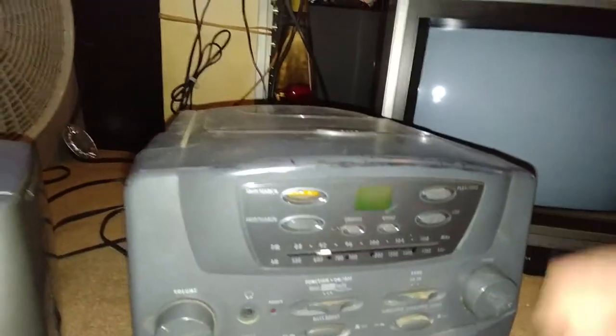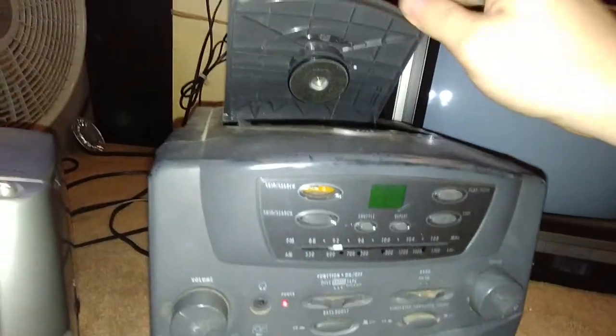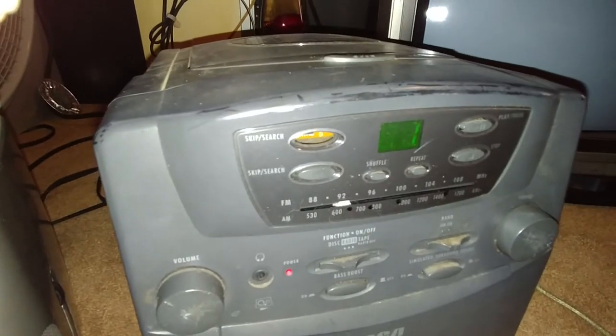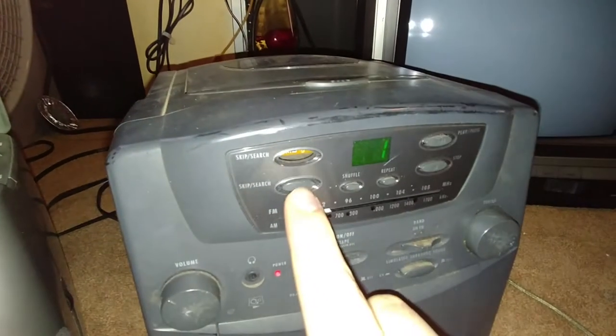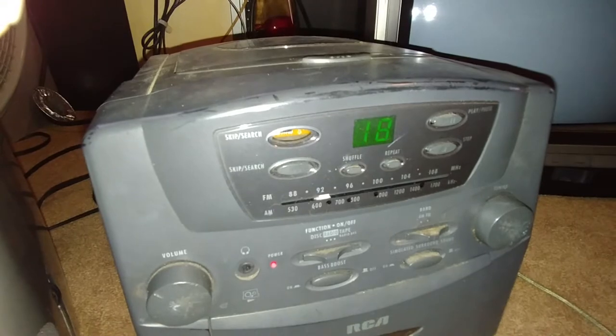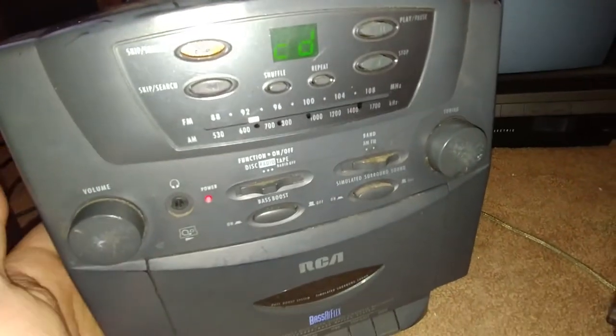The CD player — I don't even know if it works; I don't have it hooked up to any speakers. I can hear it spinning... it's not now. It's not flashing CD so it must have read the CD. Yeah, that's a loud mechanism. Wow, it's missing the forward search button.